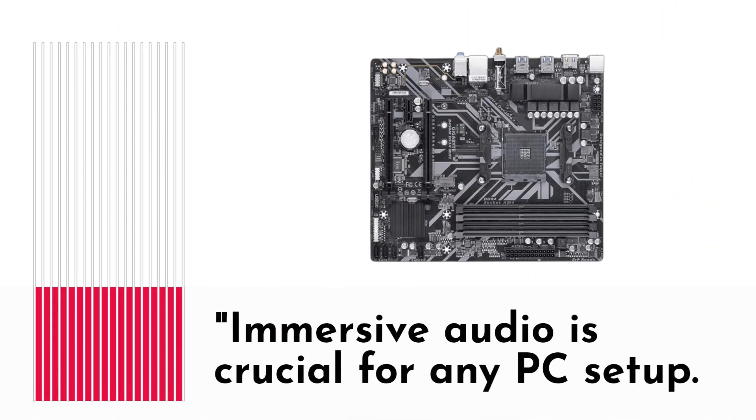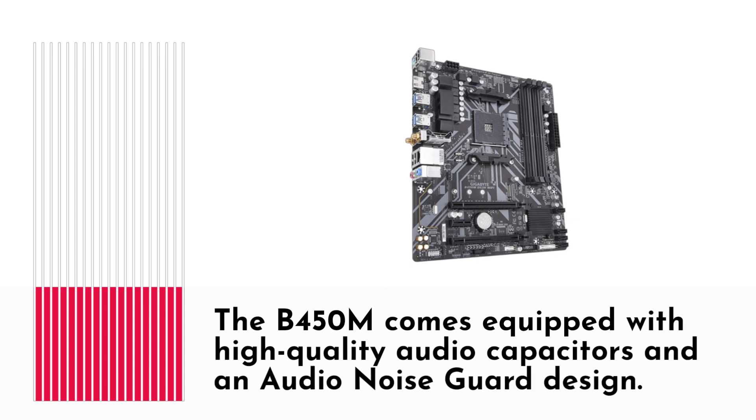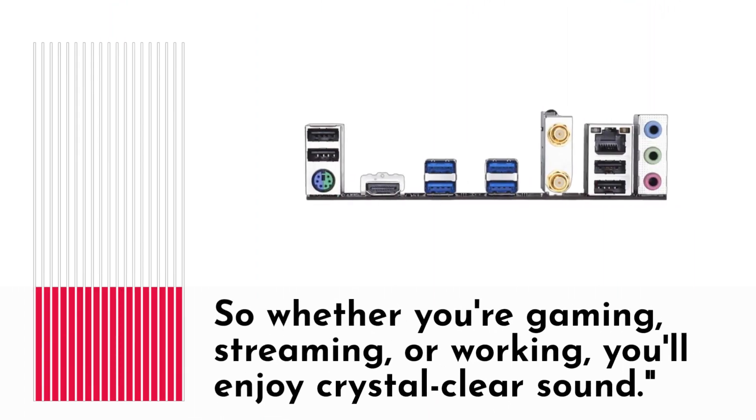Immersive audio is crucial for any PC setup. The B450M comes equipped with high-quality audio capacitors and an audio noise guard design. So whether you're gaming, streaming, or working, you'll enjoy crystal-clear sound.